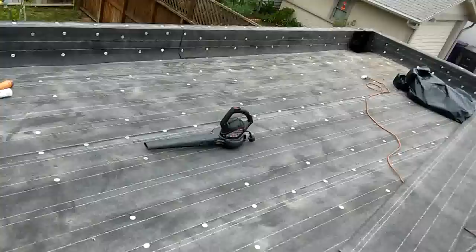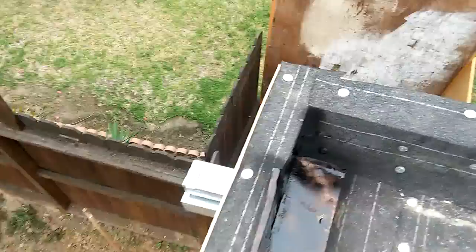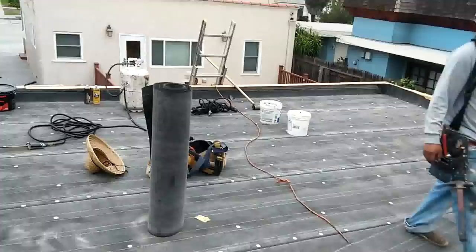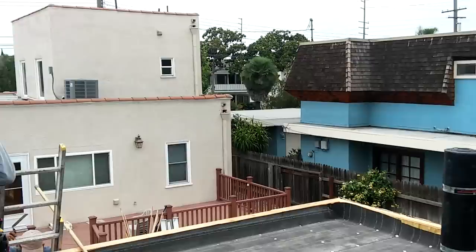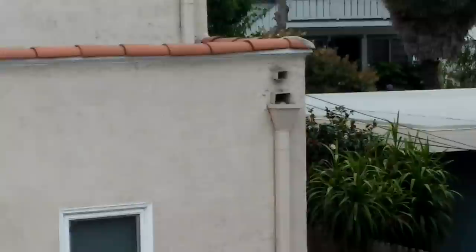This is basic stuff — this is how you install the overflow and the main drain. This is a scupper, and this is the overflow. The overflow is supposed to be above the main scupper — in case this thing gets clogged, the water is going to go through there. That scupper is supposed to be about one inch above the main drain. This is basic stuff, guys — learn it.